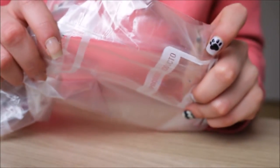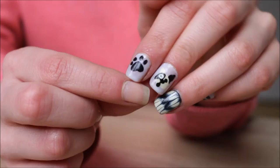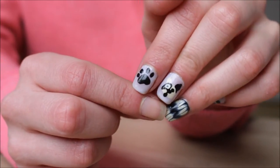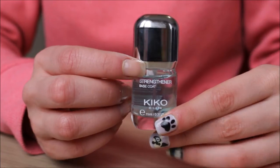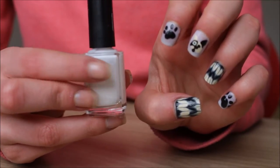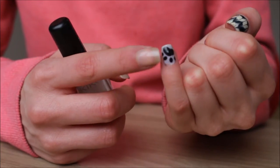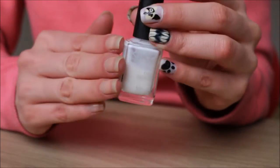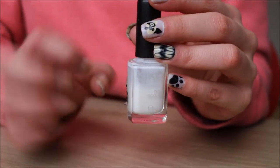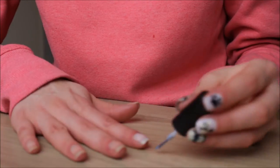What you're going to need is a plastic bag, some nail polish of course, and some tools. I'm going to start off with this water marble look, and then we're going to do the paw and the puppy. As always, start off with a base coat to protect your natural nails, and then go in on your pointer, middle, and pinky finger and add one layer of this milky color, just to give it kind of a background. Go ahead and quickly do that.